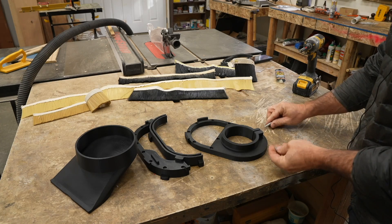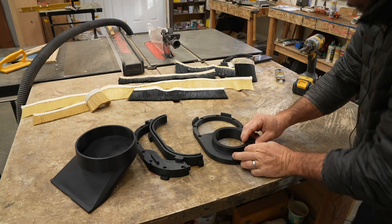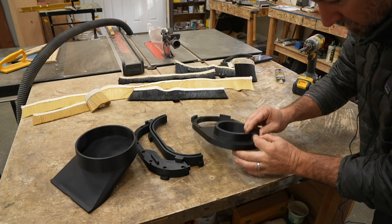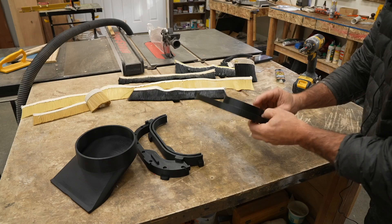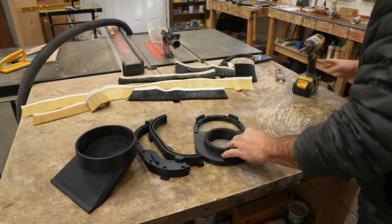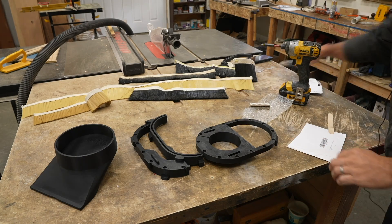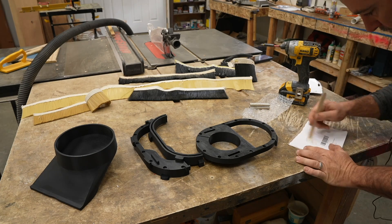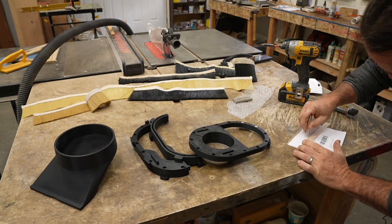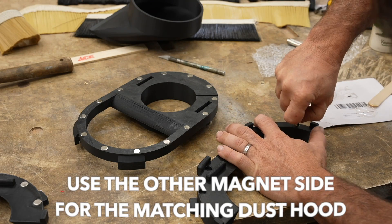Let's do some assembly and see if this all works. A quarter-20 nut goes into the slot — it looked like it might be too small to press fit in, but actually it fit in perfectly. If it didn't fit I could pull it in with the bolt. Then let's mix up some five minute epoxy.